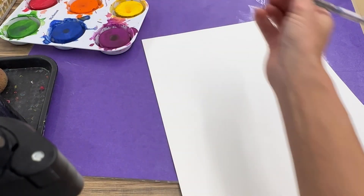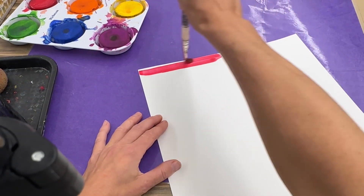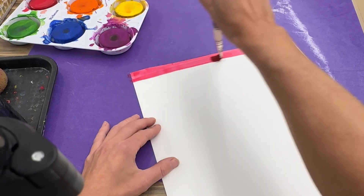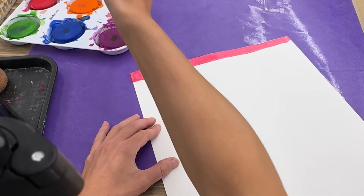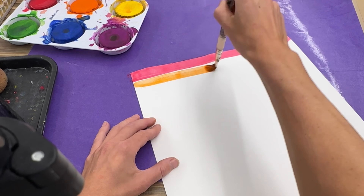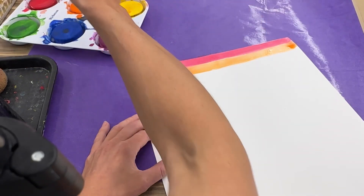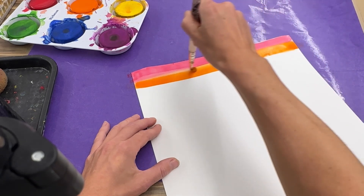I'm holding my paper tall like a tower and I'm going to start all the way up at the top. I want to make sure I cover everything — it's okay if we get paint on the messy mat because we don't want any white showing. So I have a nice stripe. Now I'm going to clean my brush, go into my orange, swirl it around really well, and then I want it to touch the red, just like we did last time. If it's too clear and not bright enough, I need to swirl it around in the orange a little bit more.